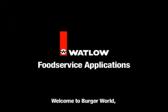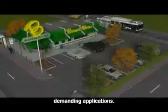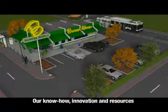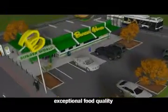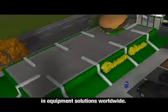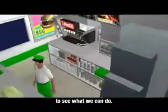Welcome to Burger World, where Watlow's Thermal Solutions take on the food service industry's demanding applications. Our know-how, innovation and resources have allowed us to provide exceptional food quality and customer satisfaction in equipment solutions worldwide. Take a walk with us through a commercial kitchen to see what we can do.